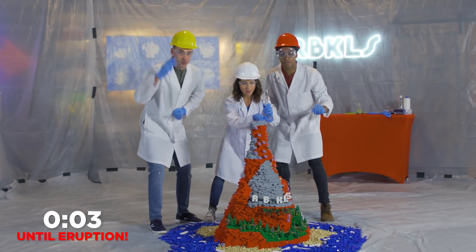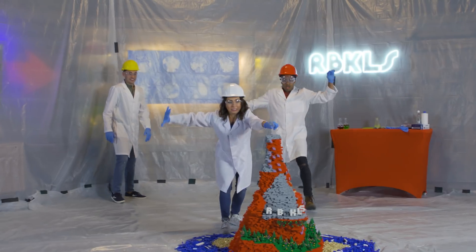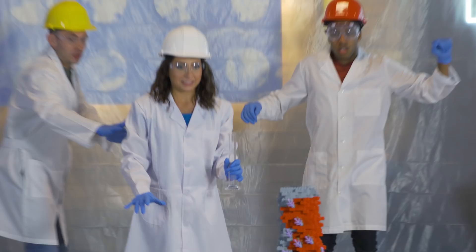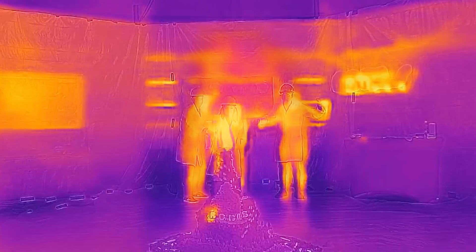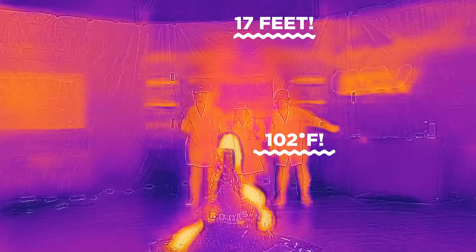Count me down, boys. Let's do it. Three, two, one. Oh my gosh, oh something happened! Oh man, that's so much. That was amazing — it just popped up like that. It's steaming so much. Oh my gosh.